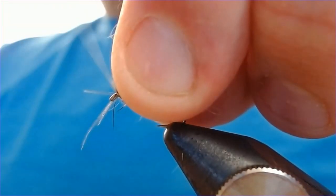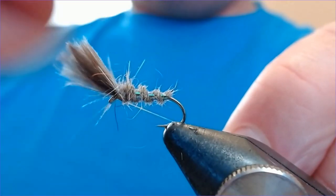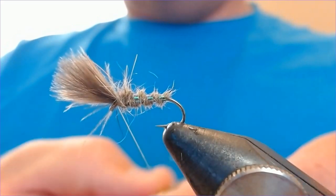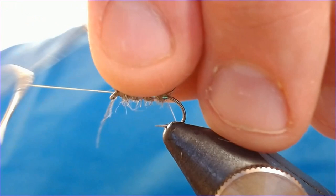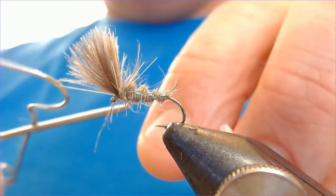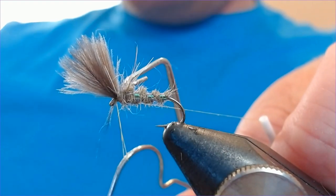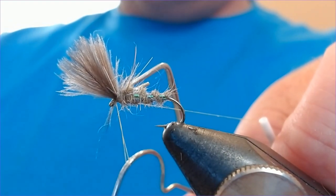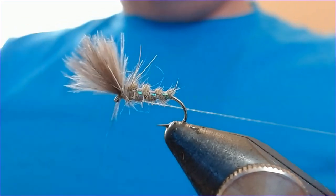Bring the thread up to in front of the eye, get something in front of the eye, and finish with just four turns. Hold it there, then drop a varnish on — and done.